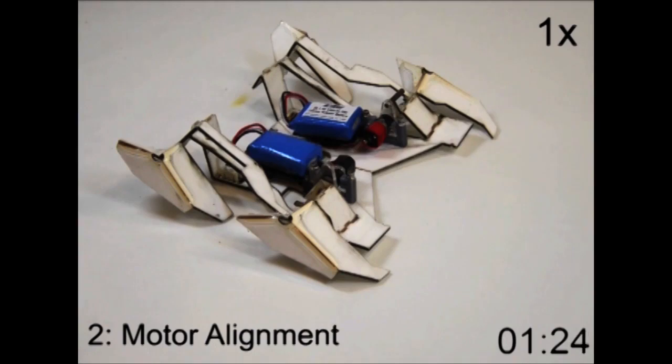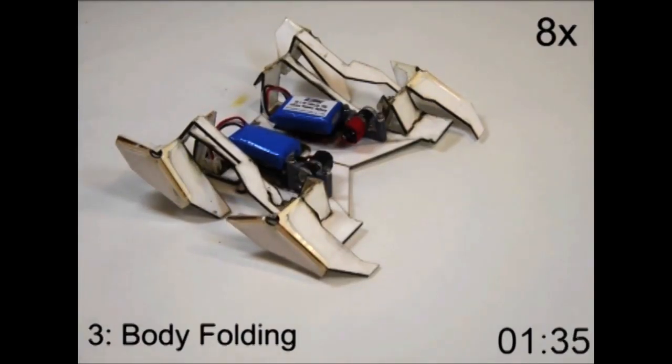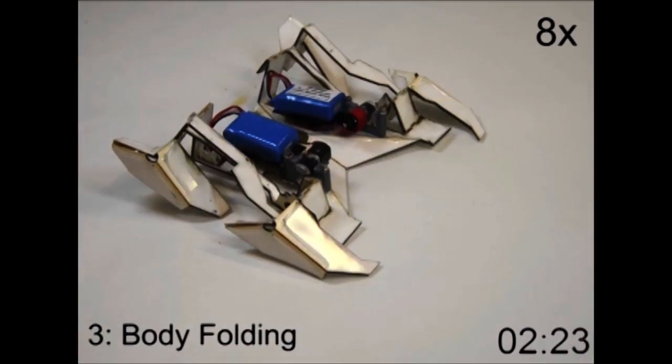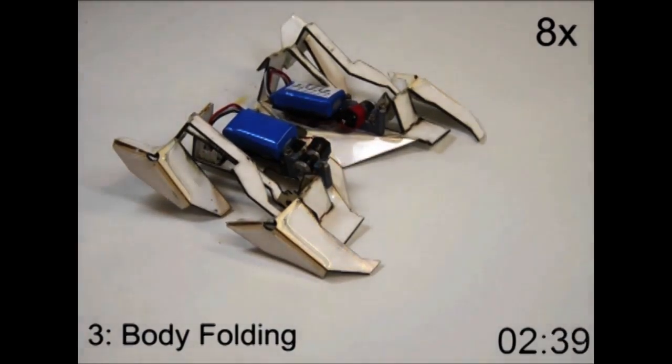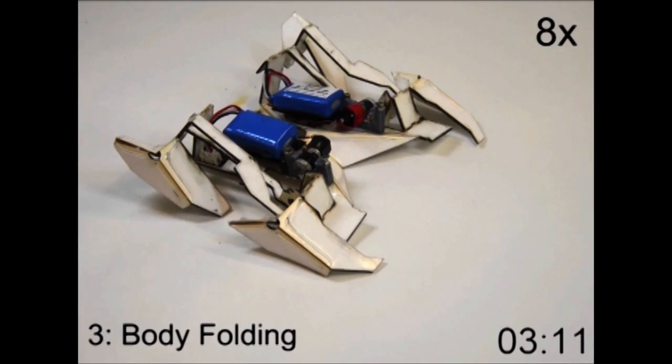In the experiment, the researcher's robot self-assembled from flat sheets of paper and shape memory polymers, which change shape when heated above 100 degrees Celsius, into which they embedded electronics. The flat composite transformed into a dynamic functional machine in about 4 minutes.